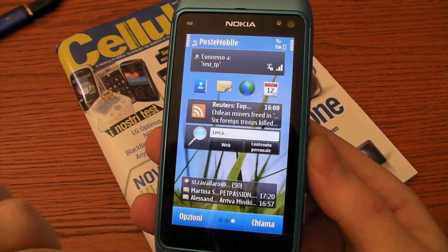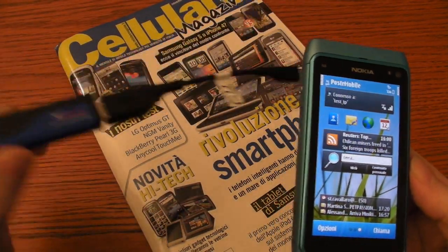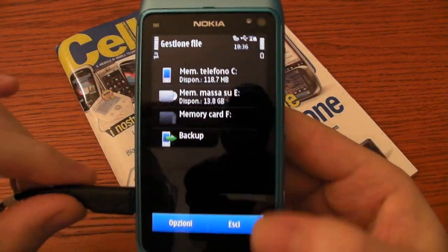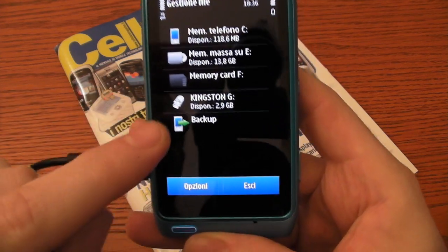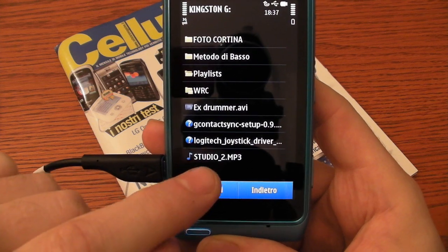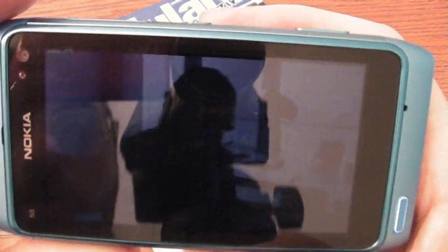Let's start with a key feature of this smartphone. We can connect a common USB pendrive to the phone — just plug it in here. The phone will start automatically the file manager. Here we have our pendrive, and we can read the content. We have, for instance, an MP3 file or a DivX. We can watch video without changing the format.